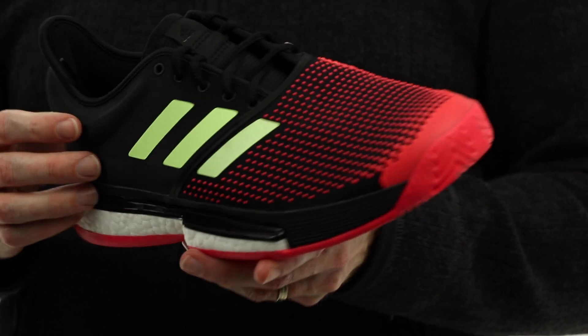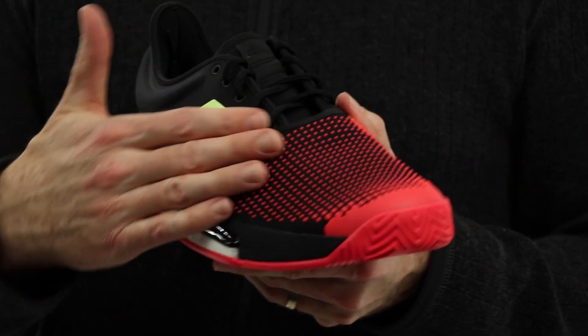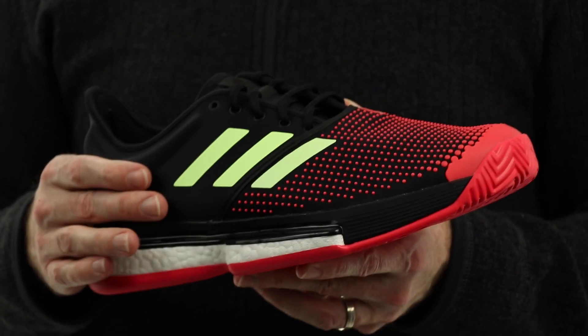That basically allows the shoe to still have some abrasion resistance without making it really stiff. You can put this shoe on with a little bit of break-in, but not a ton. A lot of that has more to do with the outsole and the stability built into the shoe than the upper, because the upper is very pliable and very comfortable.